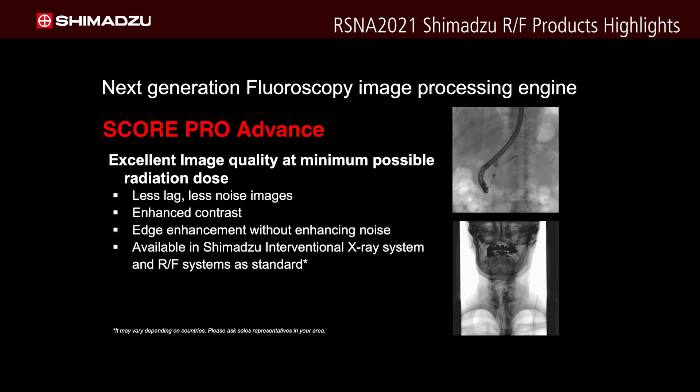Now we're going to move on to ScorePro Advance and the imaging technology on the fluoro side. The fluoro technology came from IXR — R&D transferred the information from the IXR product to the R&F product side for both the X1 and G4. With this new innovation we have less lag and less noise, but also a decrease in dose. It's an edge enhancement in the contrast of the fluoro, and we're able to have less lag, which results in a reduction in motion artifacts.